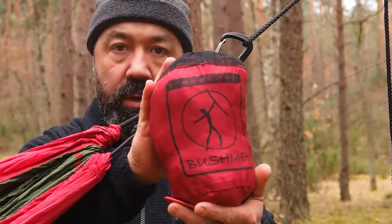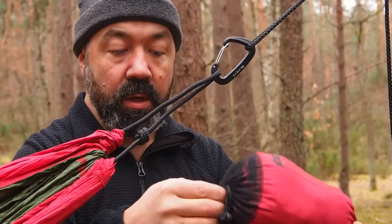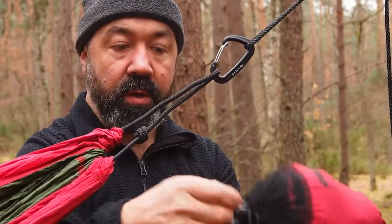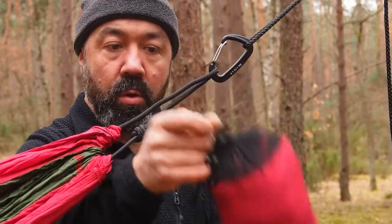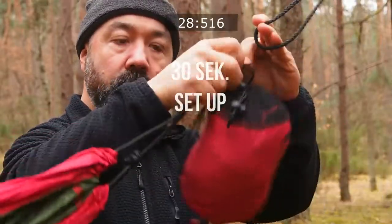What do we have here? An ultralight carabiner and a Dyneema loop. Just hang the back, hook the carabiner — 30 seconds to get full protection.